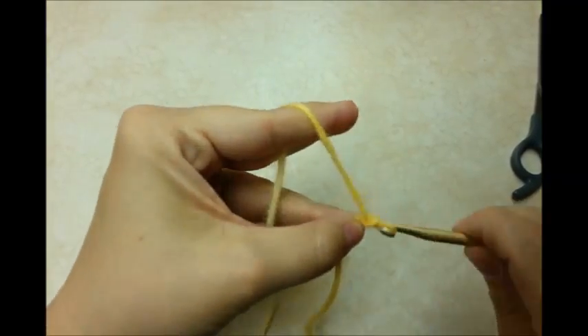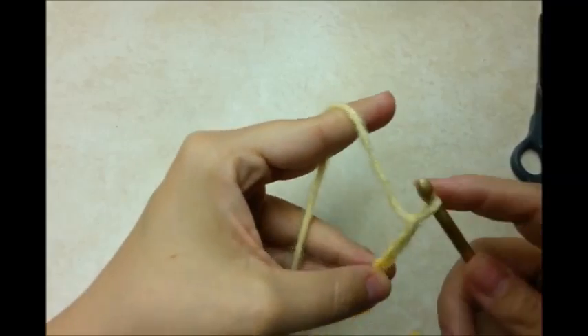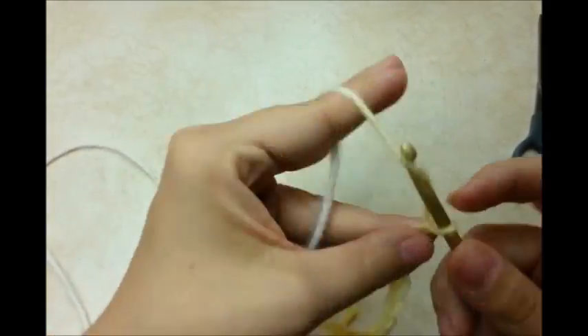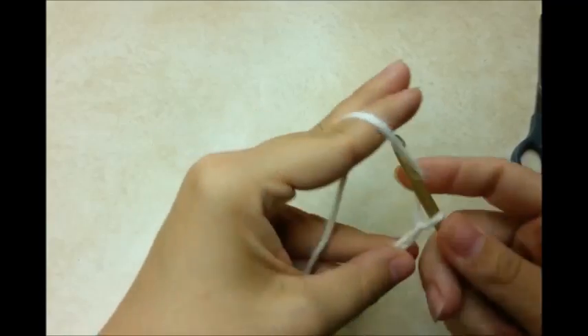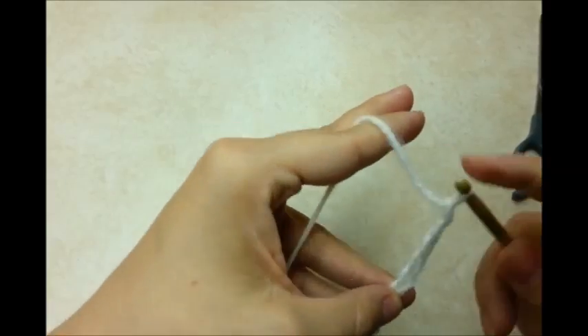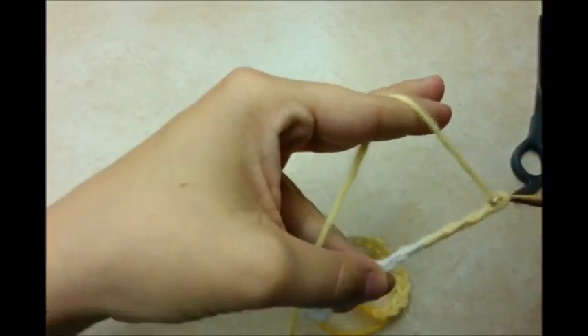You want to start with a slipknot on your hook. And then you want to start with a chain of 36. ...32, 33, 34, 35, and 36.